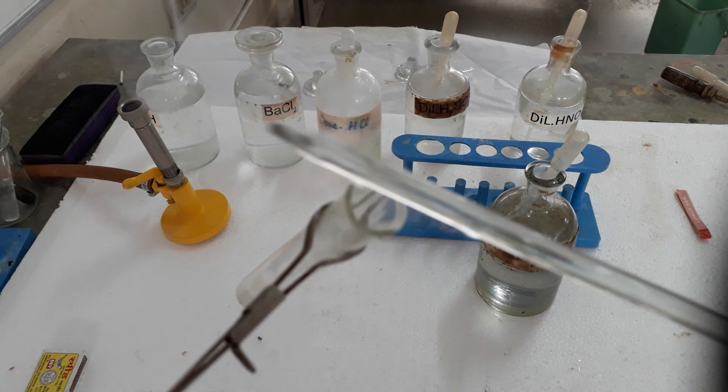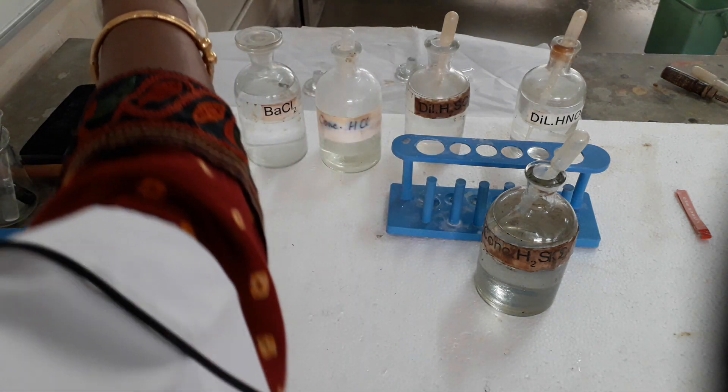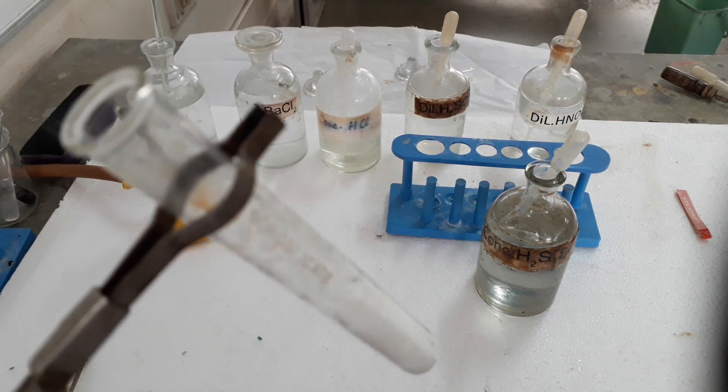So this confirms that the gas is hydrogen chloride which is coming out from the test tube, and these dense white fumes are of ammonium chloride. Thank you students.